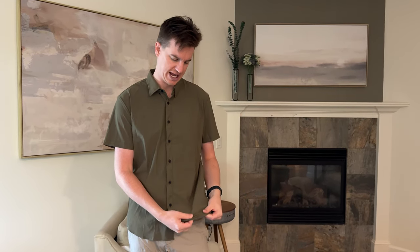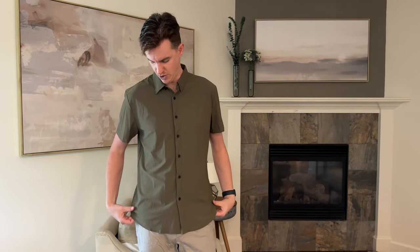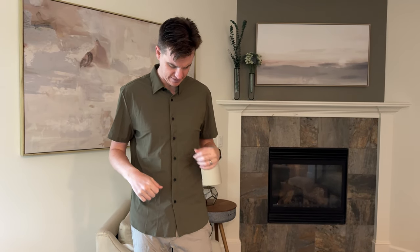Additionally, it's more like a stretchy, athletic material. What's nice about that is it's not going to wrinkle as much if you travel and need a button-down shirt or something like that. So overall, I really like that aspect of it.